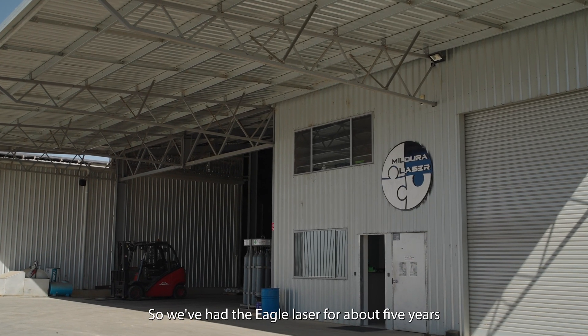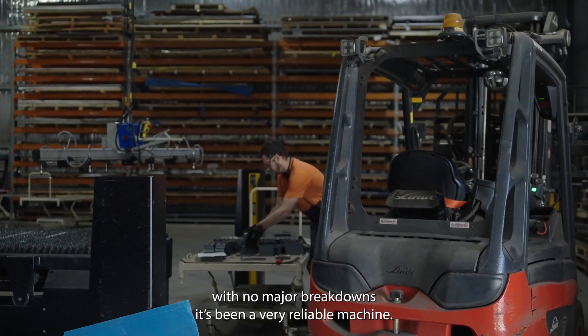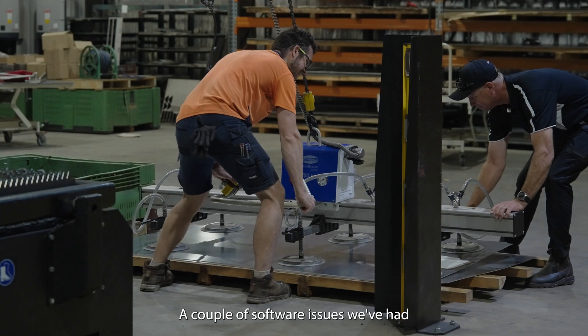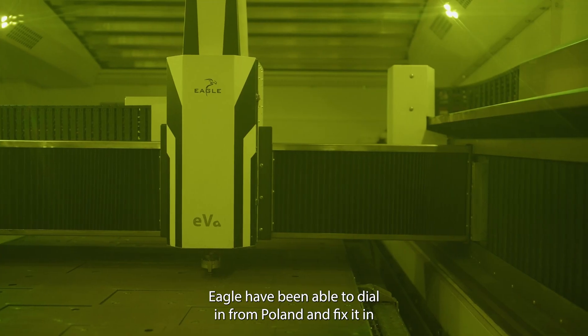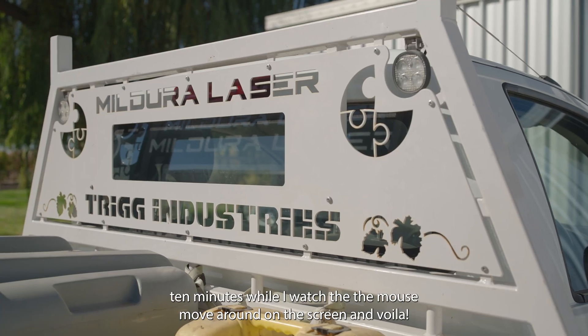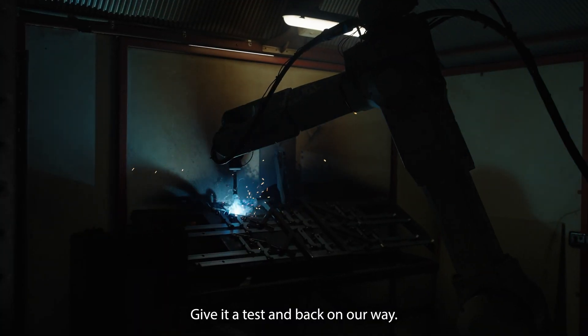We've had the Eagle laser for about five years with no major breakdowns — it's been a very reliable machine. We've had a couple of software issues, but Eagle have been able to dial in from Poland and fix that in 10 minutes while I watch the mouse move around on the screen. Voila, all fixed — give it a test and back on our way.